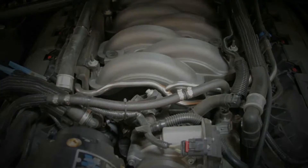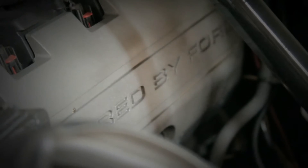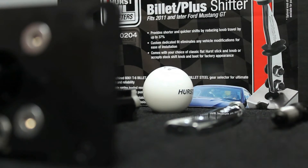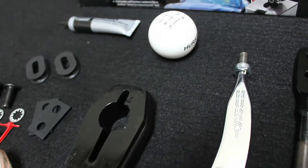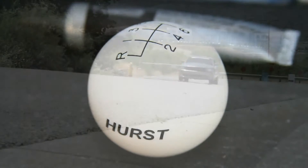Dual overhead cam Ford-powered 5.0 liter 8-cylinder — 412 horsepower, 390 foot-pounds of torque — available for both the V6 and V8 manual transmissions. Hurst's innovative Competition Race Billet Plus 2 shifter was custom designed for the hot-selling 2011 Ford Mustang.